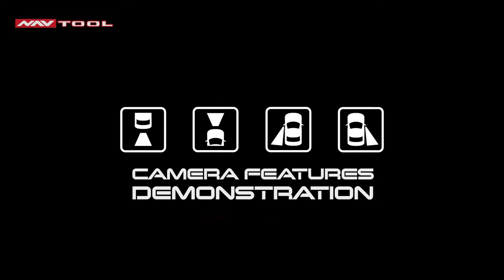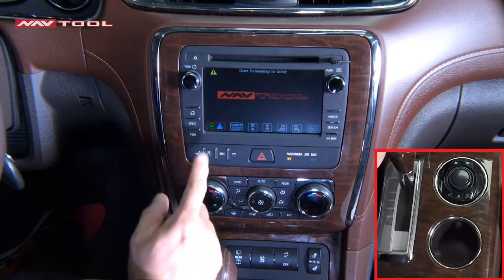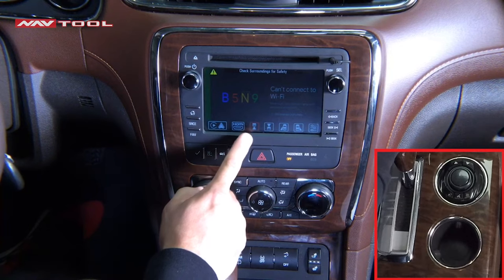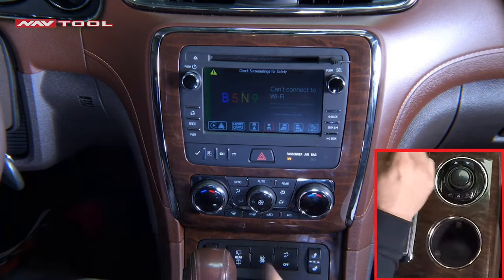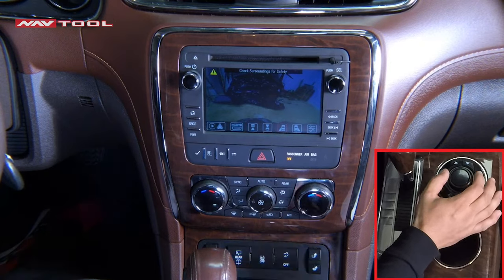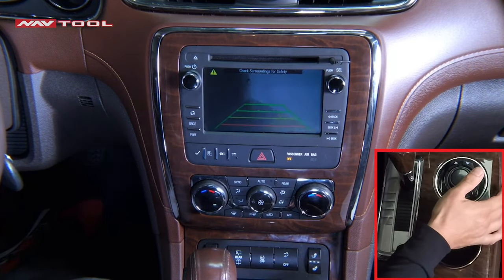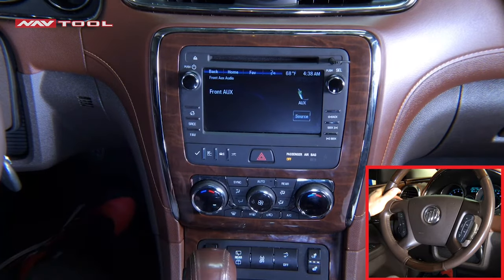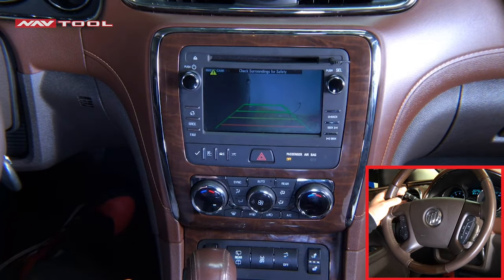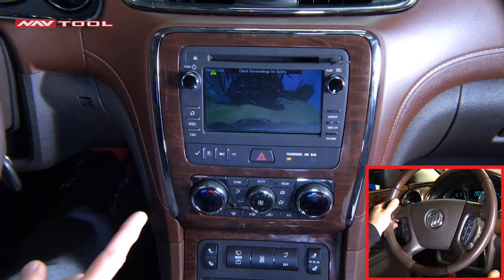Camera Features Demonstration: if you are not adding additional cameras, this does not apply. Press and hold the back button to enter the NavTool interface. If you have installed aftermarket cameras, they will show. This car has a factory reverse camera, so it doesn't show. Front camera — click Enter to view. Click Menu to go back. Left camera — click Enter to view. Click Back. Right camera — click Enter to view. If you turn your left turn signal on, your left camera will show. If you turn your right turn signal on, your right camera will show. If you set your car to reverse, your reverse camera will show. If you set your car to drive, your front camera will show.